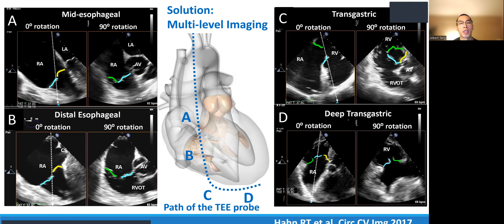In the transgastric view, when you rotate it, you get an en-face view. You can see the deep gastric view at four different locations.